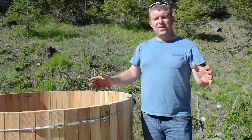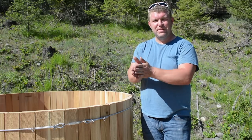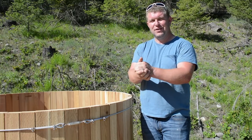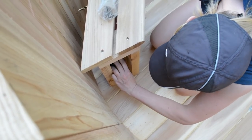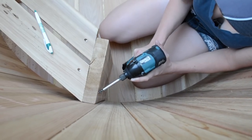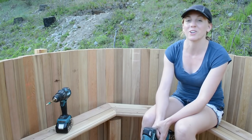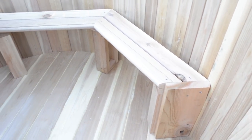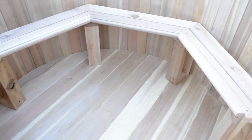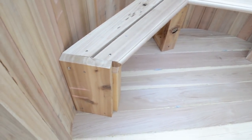Plumbing is all done — super straightforward. Now we need to secure the benches, and then it's time to fill it with water and see if it works. Benches are installed, plumbing is installed, and it's time to fill up the tub. How exciting — we've been looking forward to this day for a very long time.